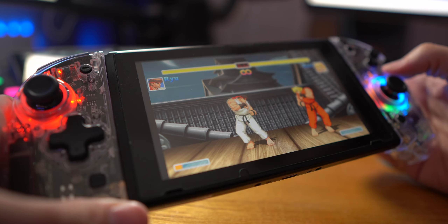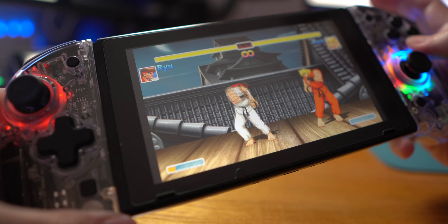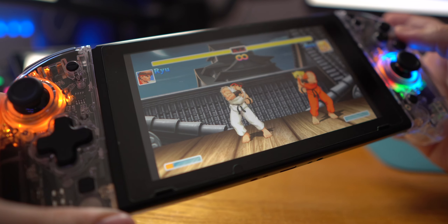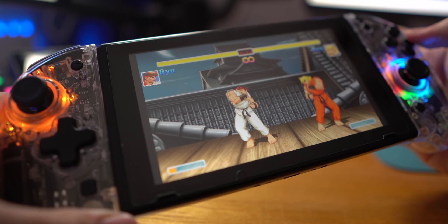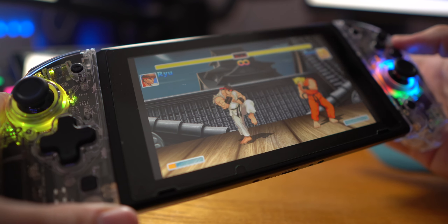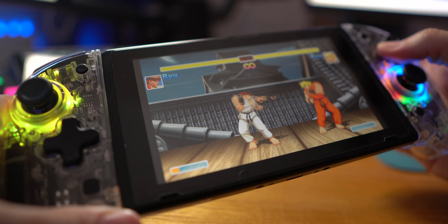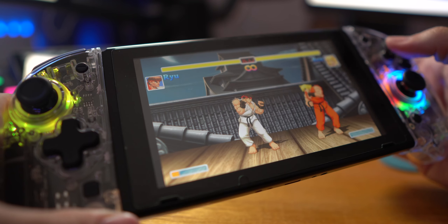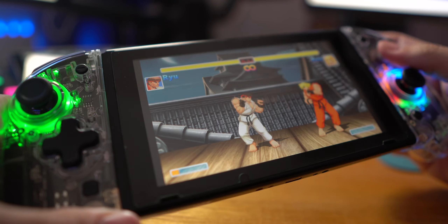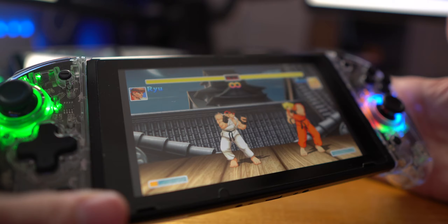The turbo toggle is actually fairly impressive. You can set it to any button on the controller and it gives you lots of options: option one, no turbo at all; option two, turbo when you hold the button down; and option three, it's just constantly firing as fast as it can. And you can actually control how fast those inputs are sent — either five times per second, 12 times per second, or 20 times per second.